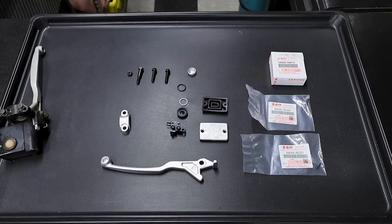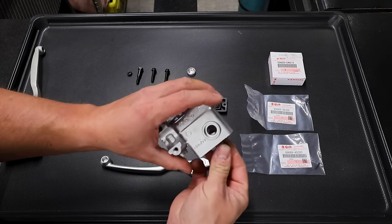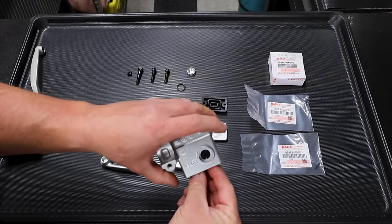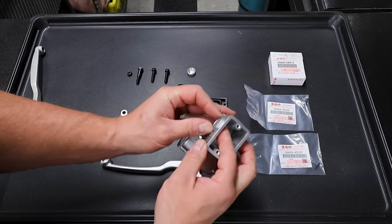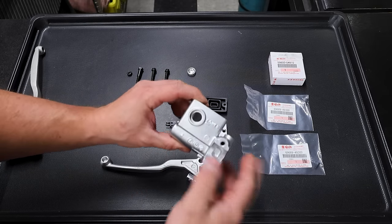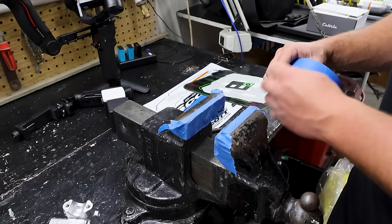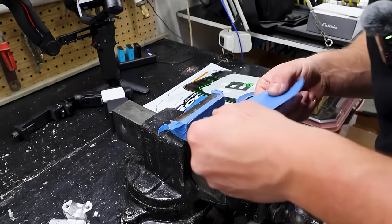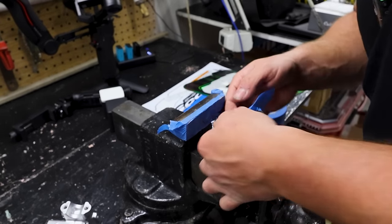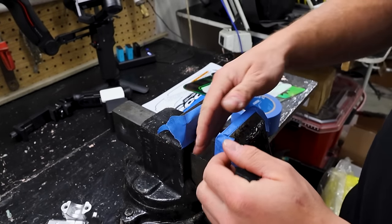What I do is take a socket - something like this - it fits inside the housing and presses right up against the sight glass. Then take a flathead screwdriver and pry it against the back and it'll pop the old window right out. Putting the new one in is really easy - we're literally just going to press it in place with a bench vise. I'll put some painter's tape on here - two layers - to prevent marring up the finish.